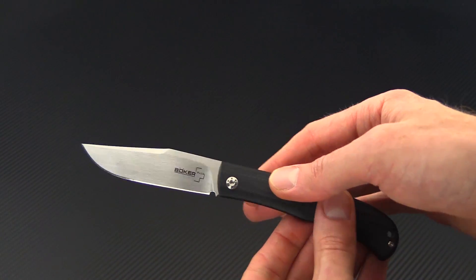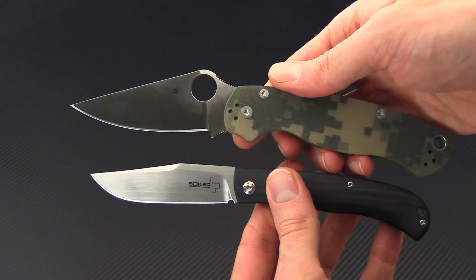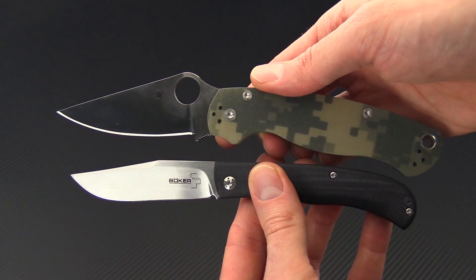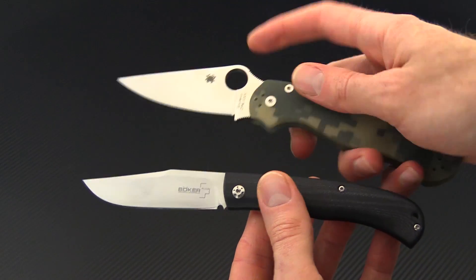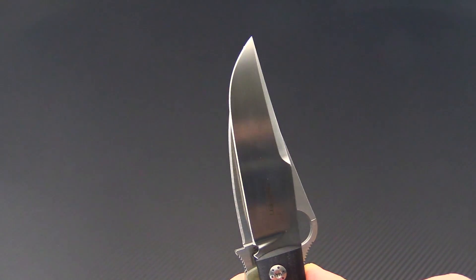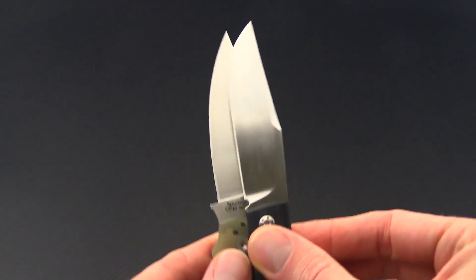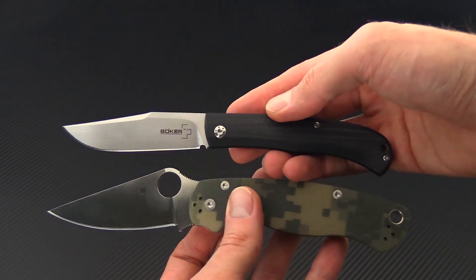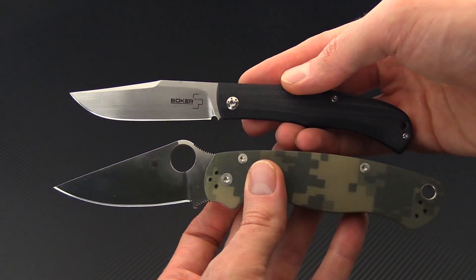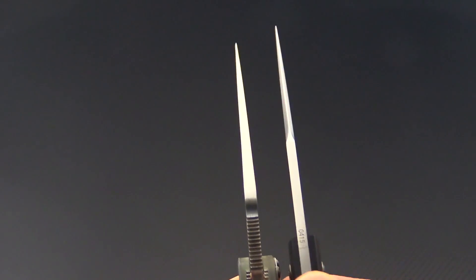For a quick size comparison, I'm going to bring in the Spyderco Paramilitary 2. You can see that these knives are quite different in size and design, but if you look closely you'll notice that the cutting edge on the two is actually very close, with the Slack actually having just a little more cutting edge. So despite it being quite a compact package overall, you're getting plenty of cutting edge for serious use. Blade stock thickness is going to be a little thinner on the Slack, but it actually has a finer point thanks to that long swedge.